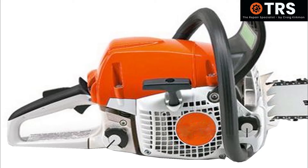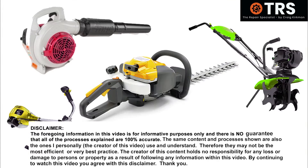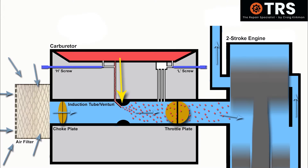So as usual, let's take a look inside this machine at the engine and carburetor. Although I'm showing a chainsaw here, the principles are the same for other two-stroke machinery. When the engine starts to move, it draws in air through the induction tube of the carburetor, and as it passes the main jet, it draws out fuel.